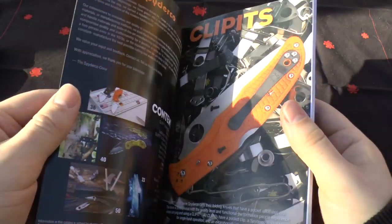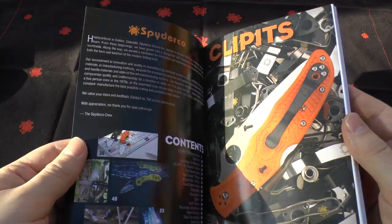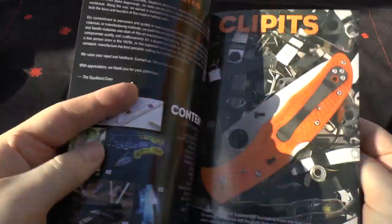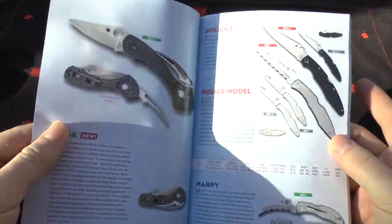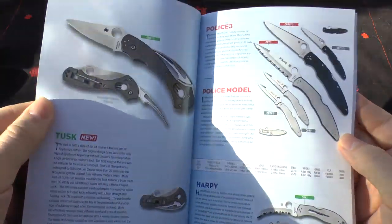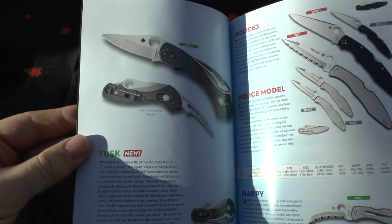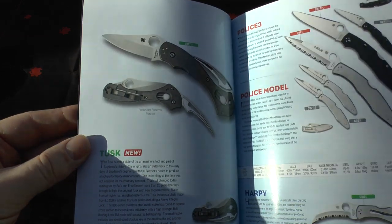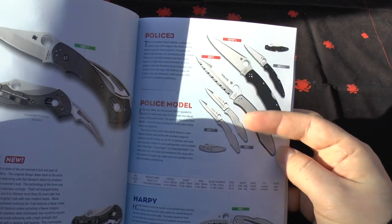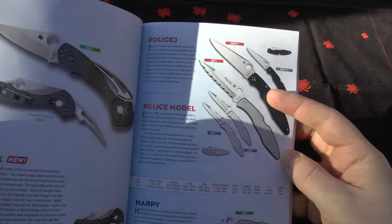So this guide I'm going to go through page by page almost, so sit back, get a coffee or a cup of tea. I've left little markers to highlight some points I'm going to raise. They start off talking about Clipits, which is a registered trademark now. They've got this new knife called the Tusk — if you're a mariner I suppose that's going to be quite useful.